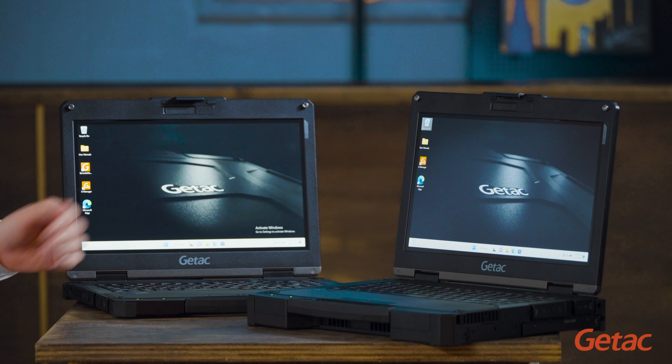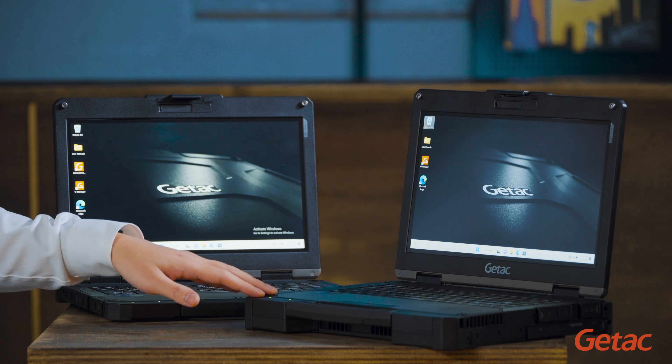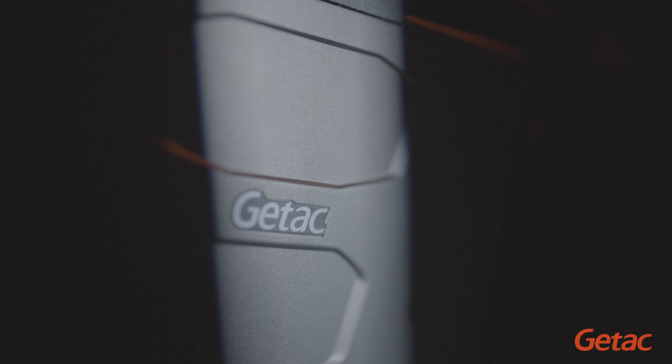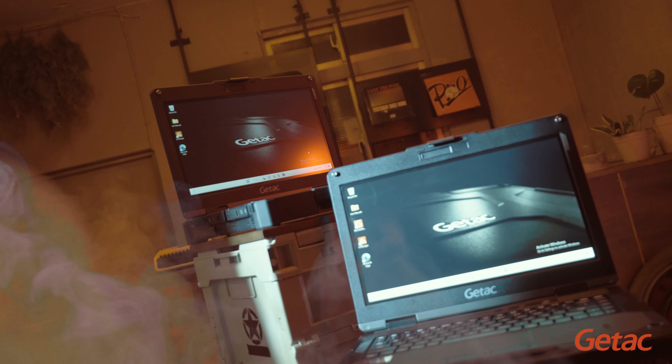Hello everyone, today we're excited to introduce you to our new B360 and B360 Pro rugged laptops. I'm joined with our expert Alan Wu today, and Alan is going to share what's new and exciting about these laptops. Welcome, Alan. Thanks, Steven.